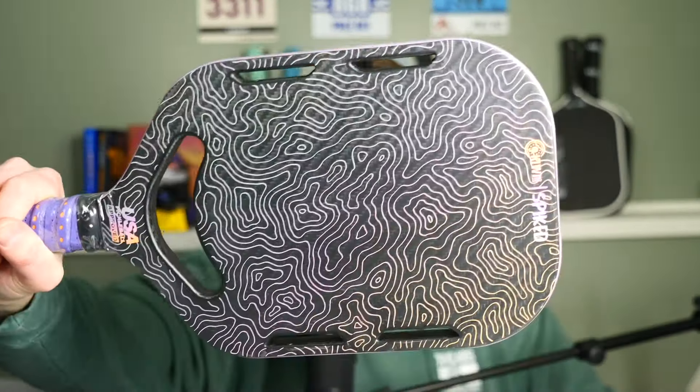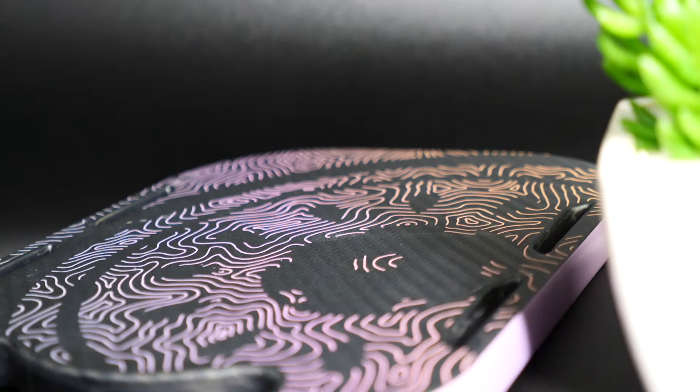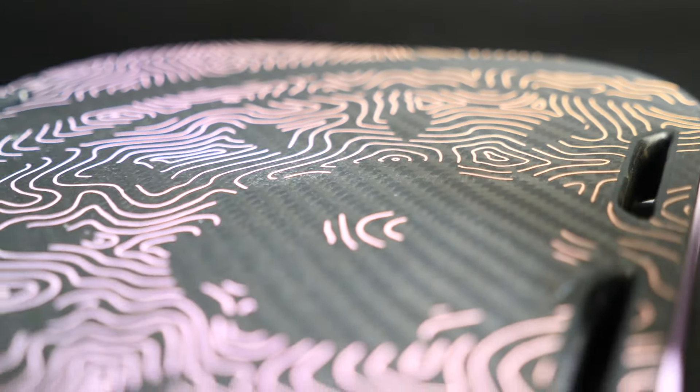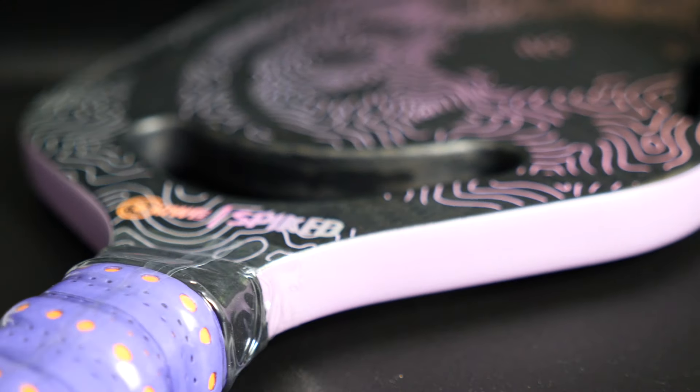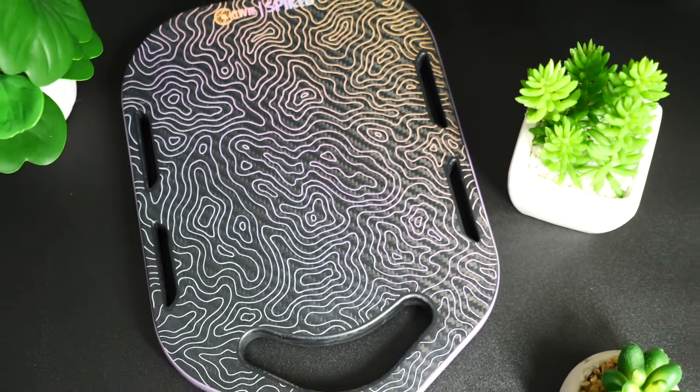This is our Spiked paddle — our more premium offering. We wanted to do something unique; everyone does raw carbon exposed, so we went all out with the craziest paddle we could design. It uses 3K carbon, which is a thicker weaved carbon fiber that is a little more elastic and springy. It gives a little more dwell time on the paddle and helps with shot placement. I would say this is the best reset paddle on the market, though it may lack a little power for heavy hitters.